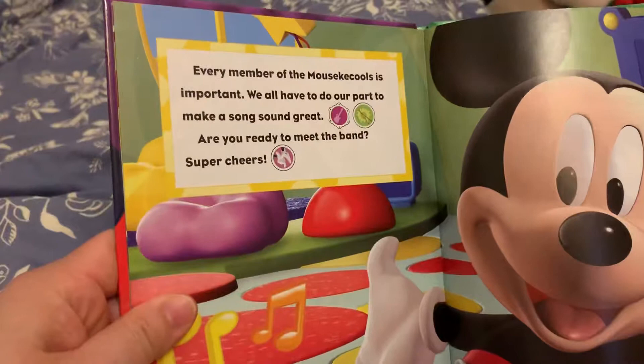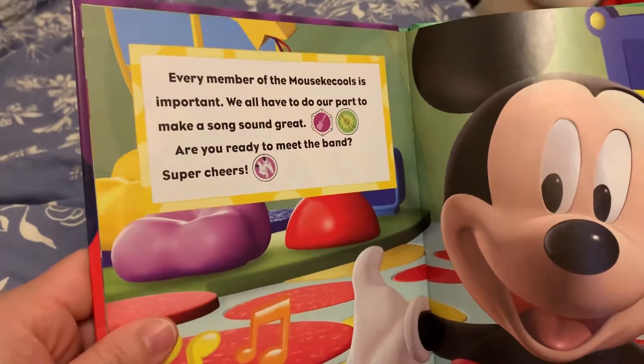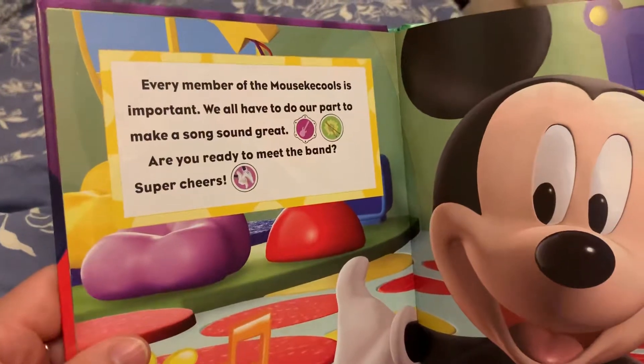Every member of the Mousekaku is important. We all have to do our part to make a song sound great.